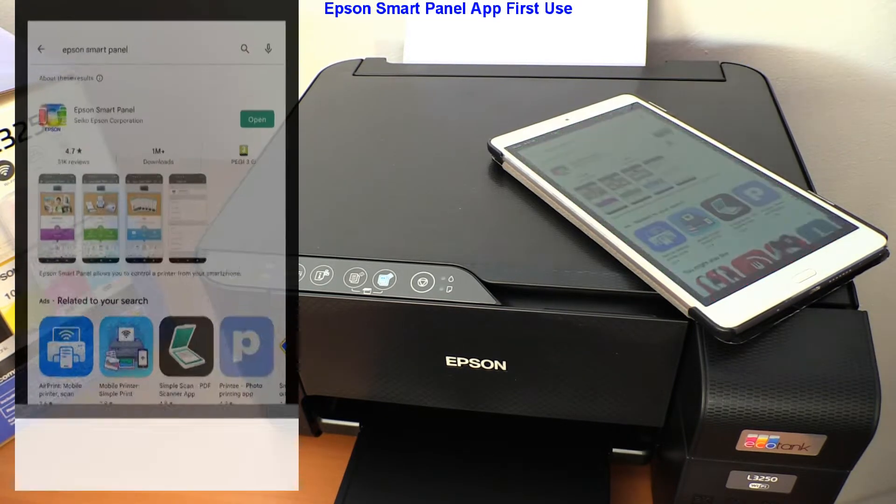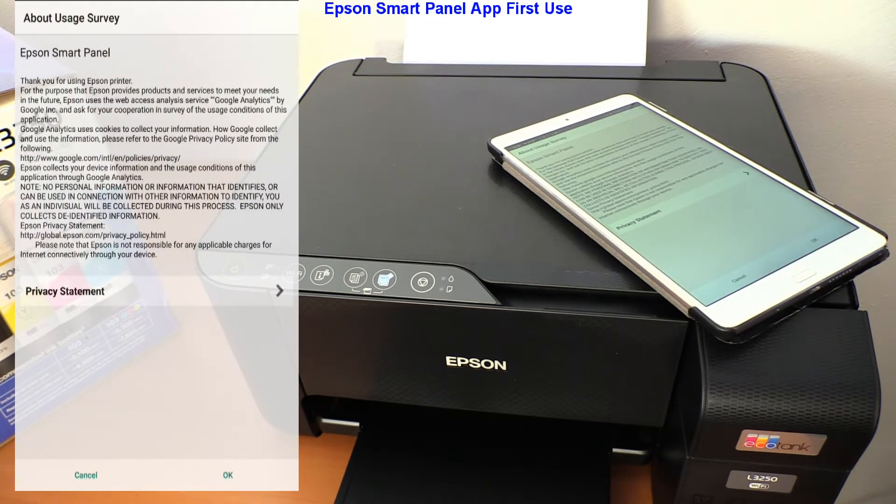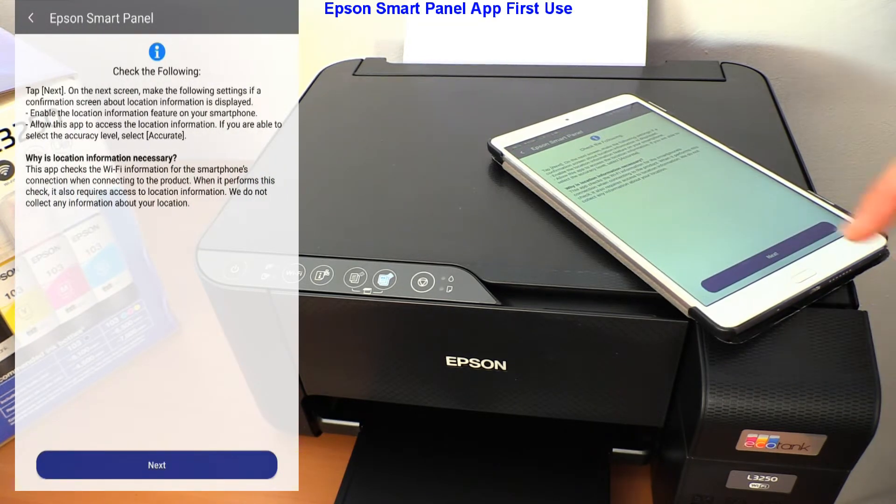Open the Epson SmartPanel app and follow the steps. The printer has not yet been set up to Wi-Fi.